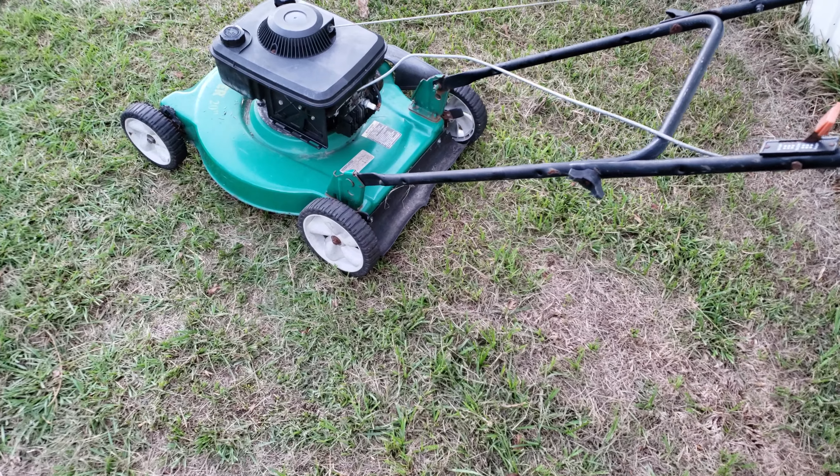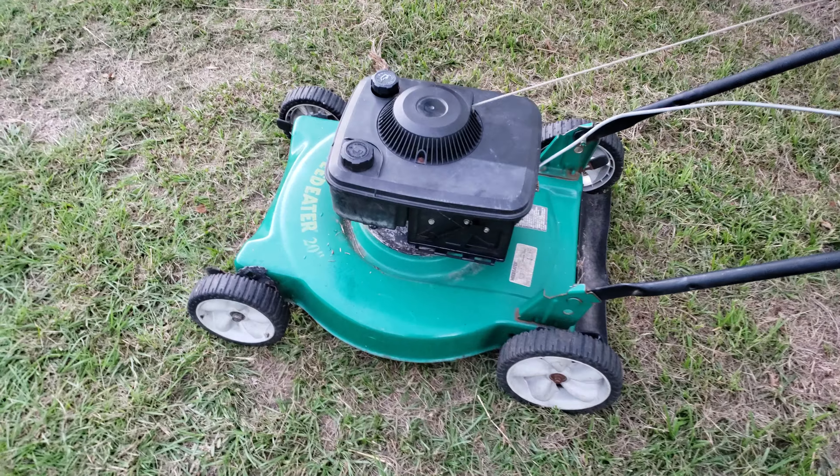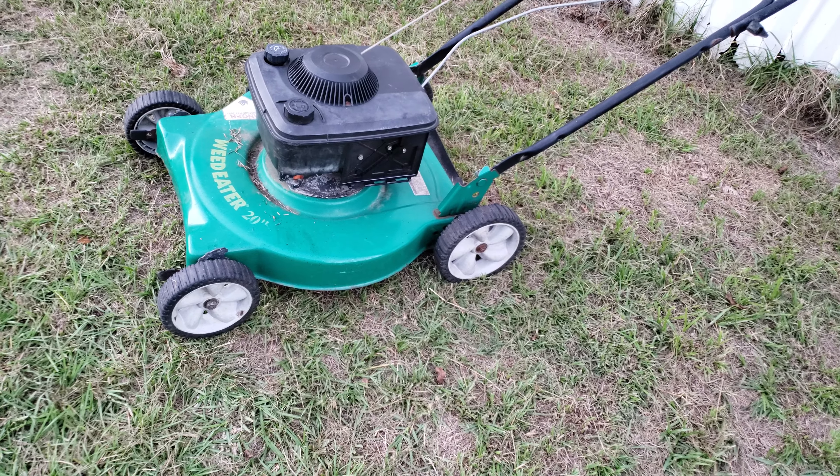Hey guys, this is my new little project. Already got the motor on there. This is a weed eater 20 inch frame, and I got some crafting wheels on it.